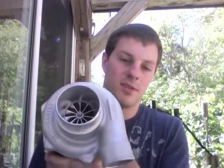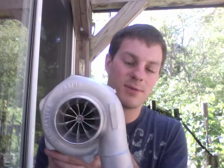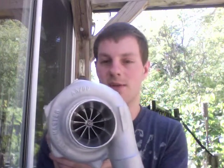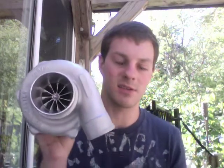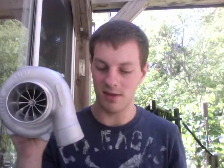The GTX 2871 R I would recommend if you're trying to make 350 horsepower, and if you want to make like 425 I would go with the GTX 3071 R. The only difference between these two turbos is the turbine shafts.